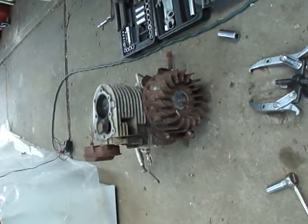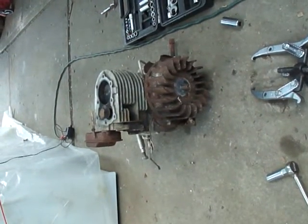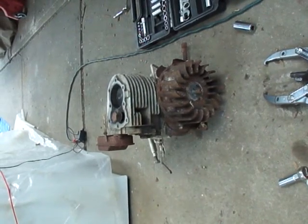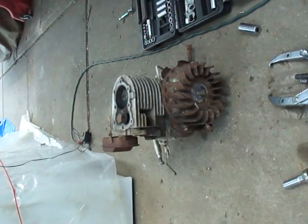I've already got this engine torn down much further than you would have it just to remove the flywheel. But on these older engines, you're removing the flywheel mainly to get behind it — that's where the magneto is on these older engines.